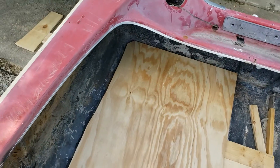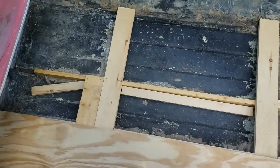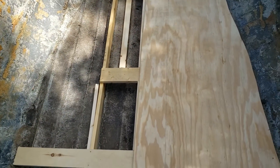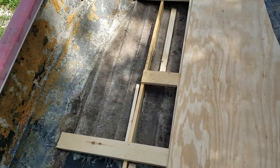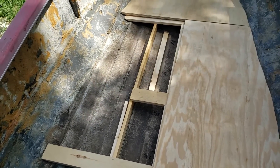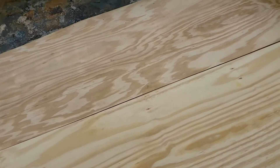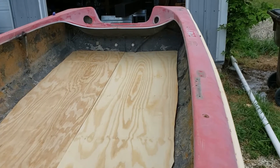I need to make those couple of modifications, cut the other side, and then I can take all these boards out and epoxy them. The goal will be not to have any wood-on-wood contact — to have at least a couple layers of epoxy on everything before I put it back together, and then I can glass it into the boat. Got all three floor pieces cut. Turned out pretty well.